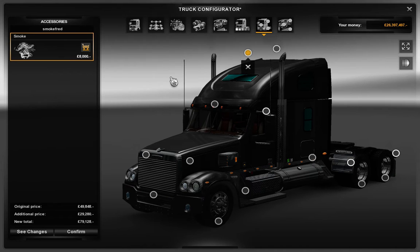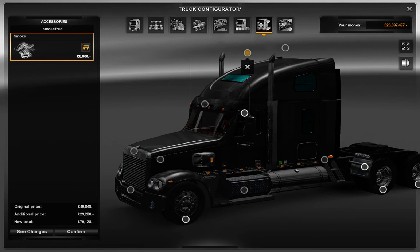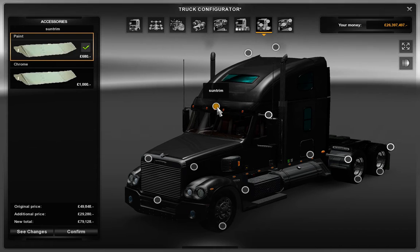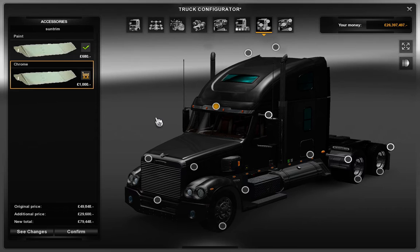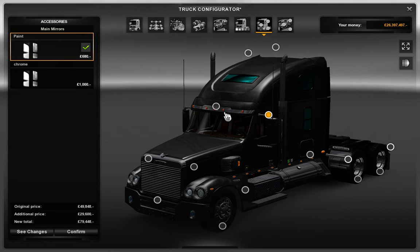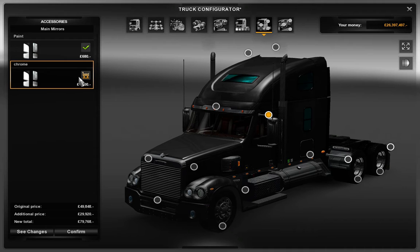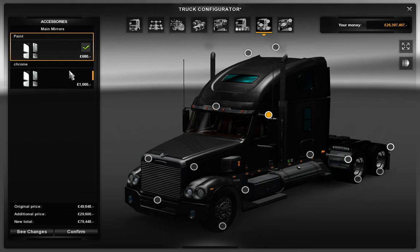They've added that smoke option. In Spin Tires, if you've watched my series, a lot of smoke comes out of the exhaust, and if they could add that into Euro Truck Simulator 2 it would be ace. Chrome — oh, that looks better with the chrome. So I'm going to put that on. Paint or chrome — hard to decide. I'm going to go for that one.